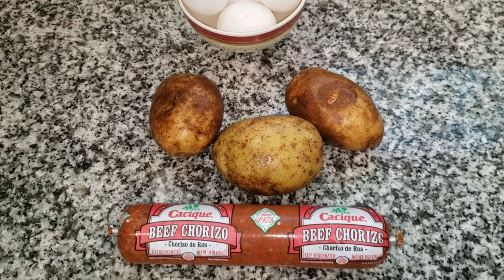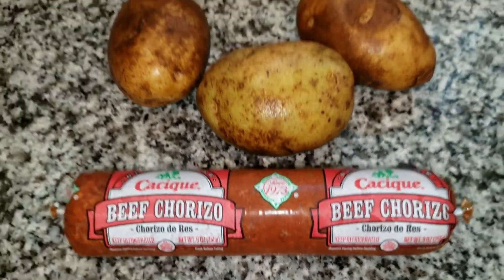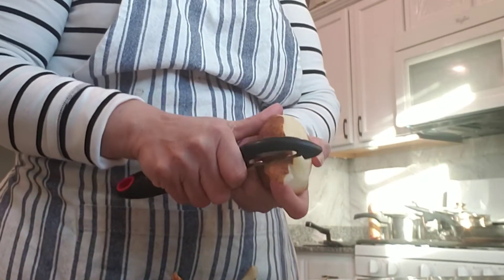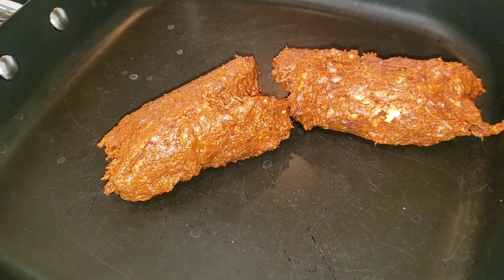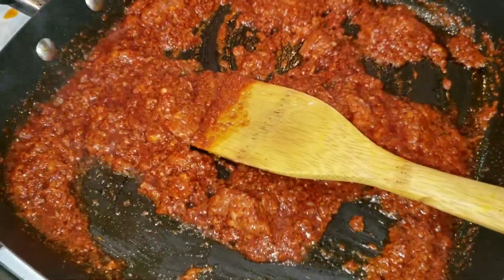Here are my ingredients: some beef chorizo, some potatoes that will be cooked, and some eggs. My way of doing empanadas is using the cheating way — canned biscuits. Set your oven to 400 degrees and let's check on the filling.